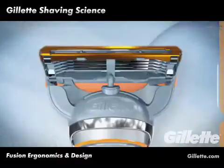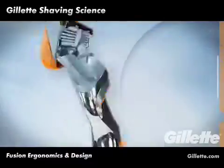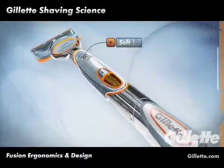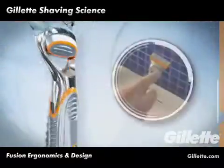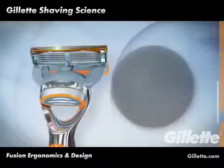As the first Gillette Razor with Precision Trimmer technology on the back of the cartridge, Gillette Fusion required a new ergonomic and design solution. For the Gillette design team, the solution was a soft-touch, secure handle that intuitively rolls through the fingers, allowing for an easy 180-degree transition between the shaving surface on the front and Precision Trimmer on the back.